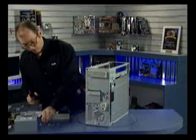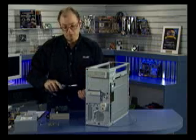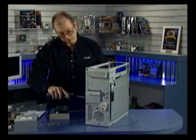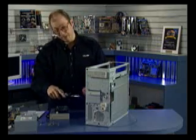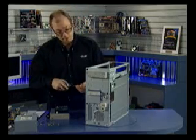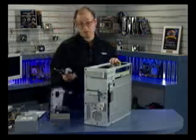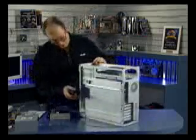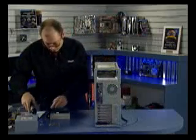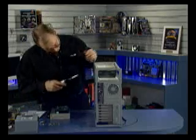One issue with hard drives is you want to make sure that the screws you're using are not too long. If you use a screw that's too long and it runs past the frame and hits the actual head disk assembly, you can damage the drive. So make sure that the screws you're using are of the proper length. If you're unsure, check the documentation that comes with the hard drive — it should tell you. Or you could do a trial fit with the screws.